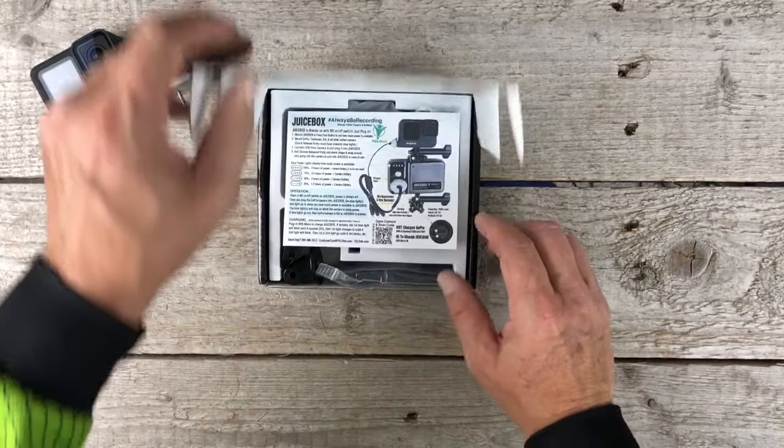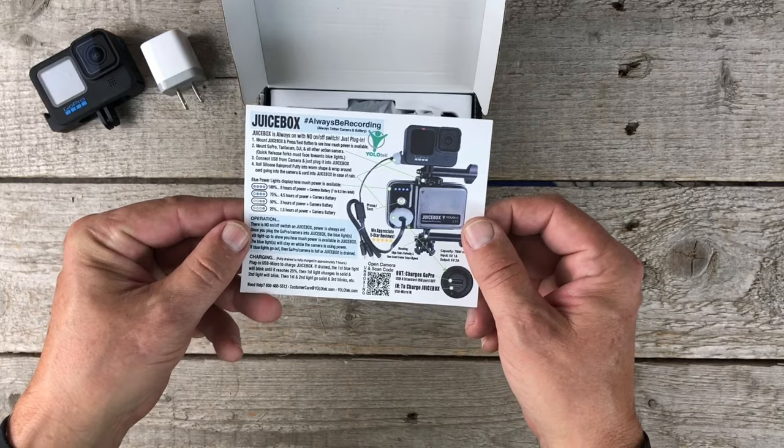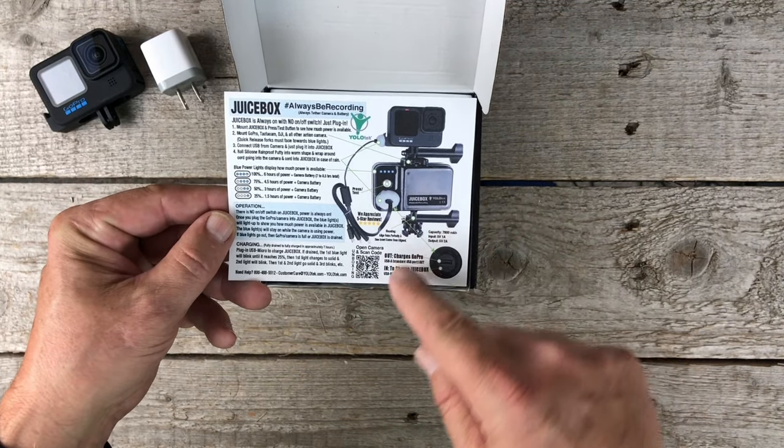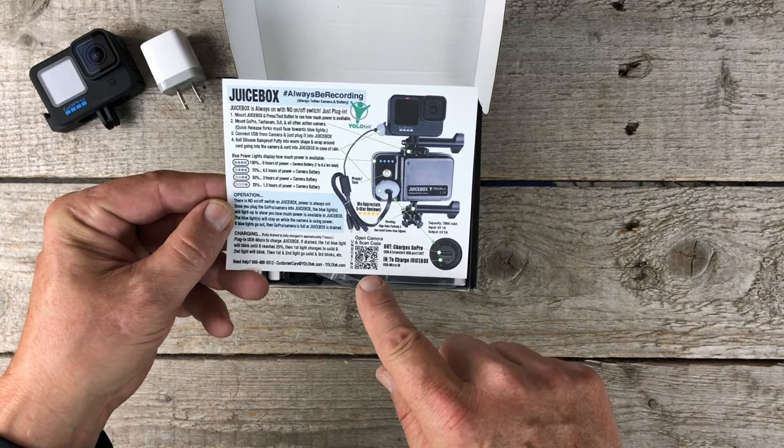When you first open it, you'll notice we have some really good documentation — some instructions on how it works and how to charge, some graphics, and then a QR code so you can get to more video.